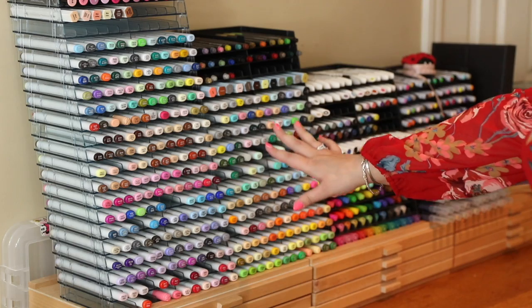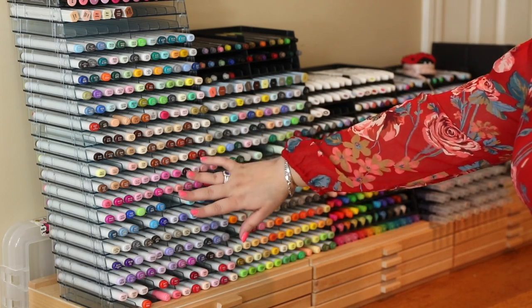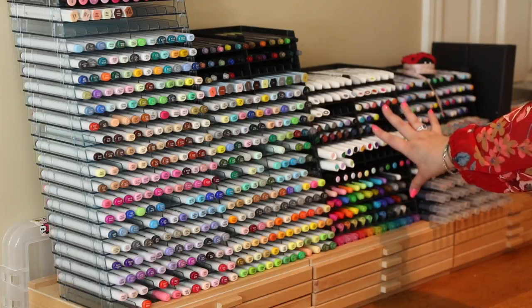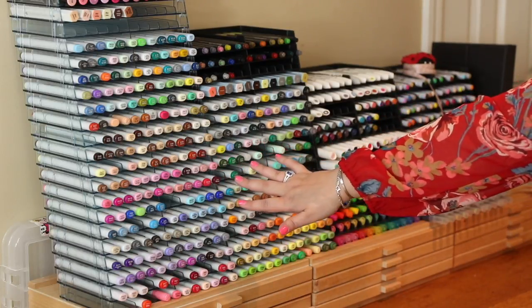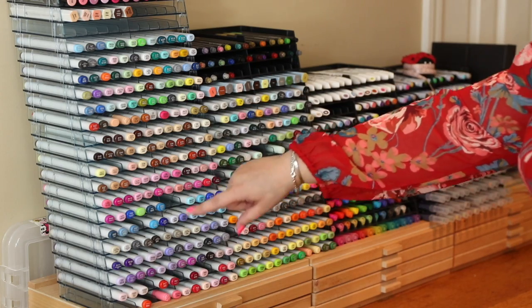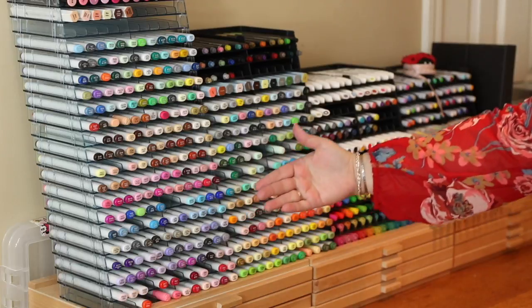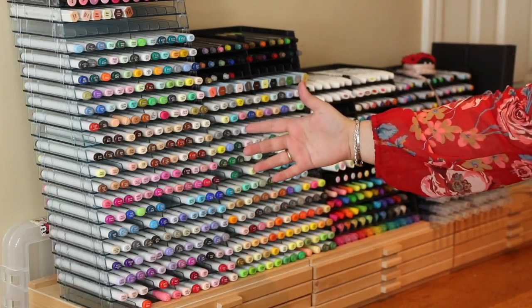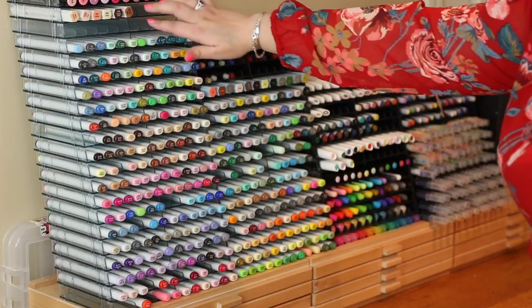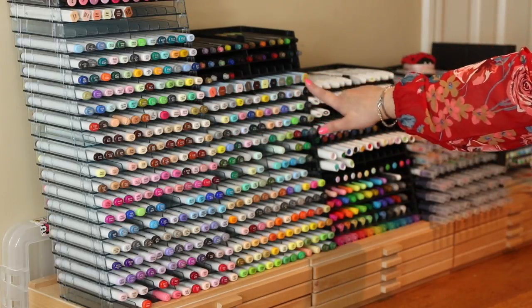Let's take a closer look. On the top I have lots of these Spectrum Noir trays. They originally came in clear and then they go into the black, which is the newer color. These store so many different types of pens — they all clip together and either taper away from you, as you can see on this side, or you can stack them so they're completely straight, depending on your space and how you like to work. I do have a few Spectrum Noir markers at the top and a few more of the Aquas here.